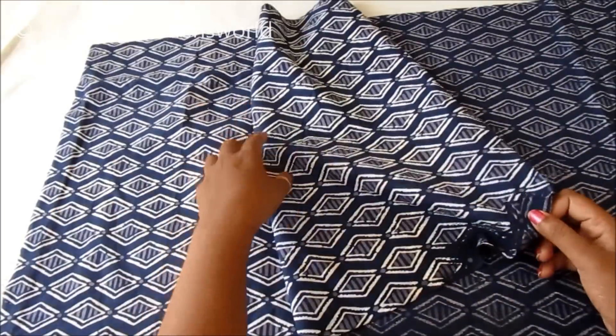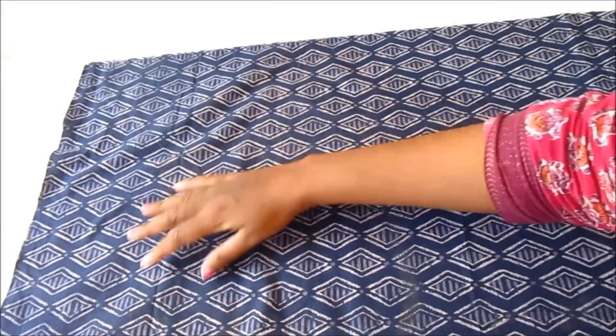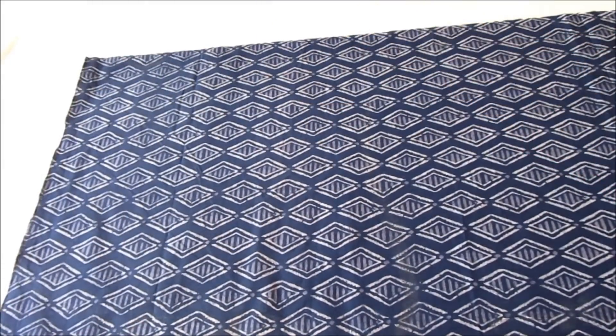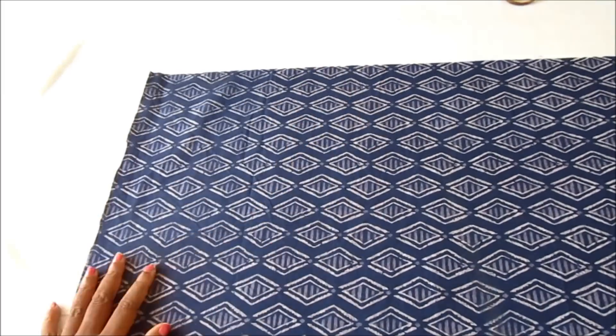Using this back panel as reference we have to cut the front panel. I've separated it at the center because we have to give the slit for the front panel. Now I'll lay the back panel to transfer the measurements.